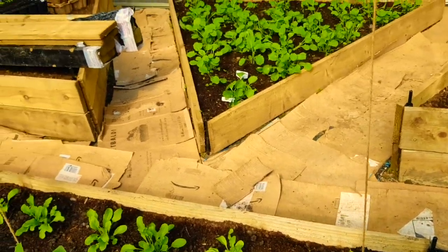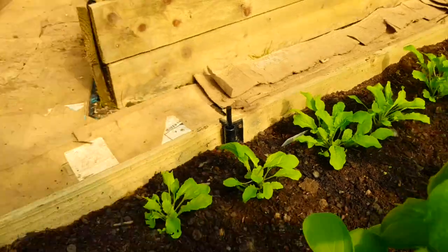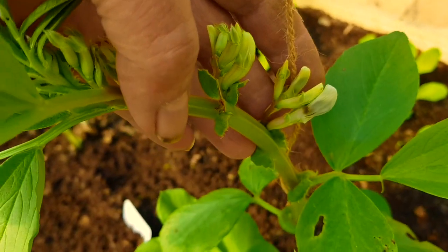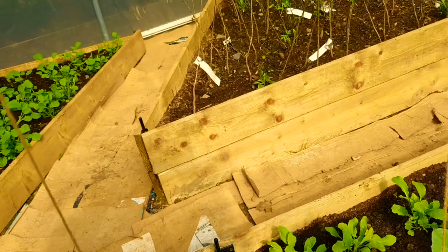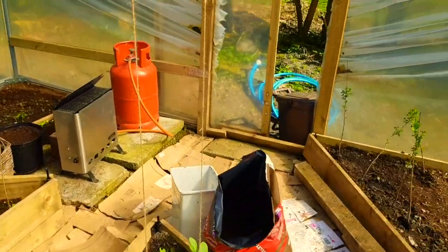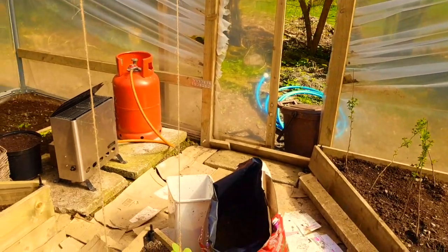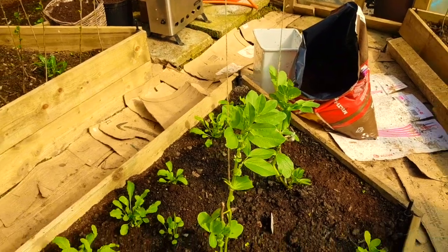If you look here you can see there are actually flowers starting on my broad beans, so it won't be long. I've got both doors open so insects can come in - there are a couple of bees that come in here, so hopefully they'll pollinate the flowers for me.